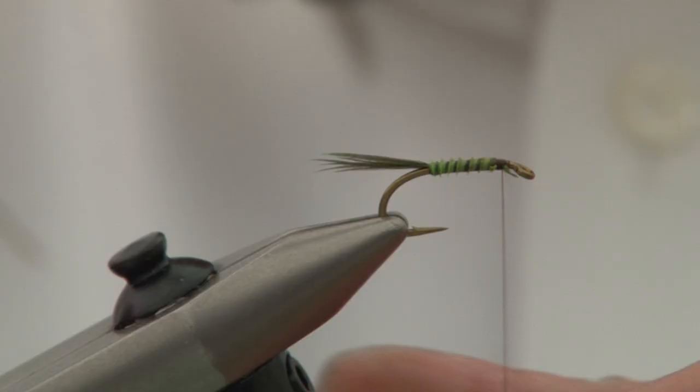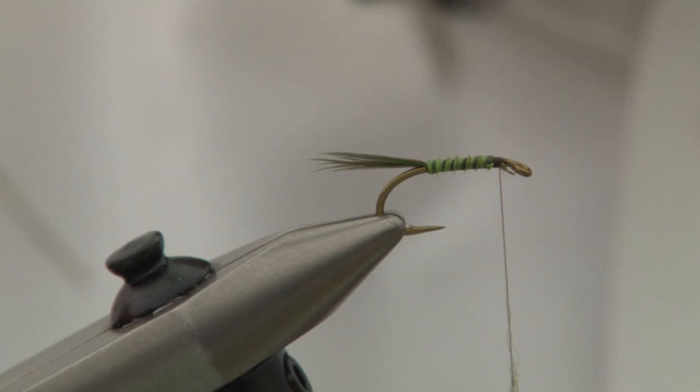I'm going to put a bit of seal's fur dubbing on. Lick my finger and thumb, dry them — just gives it a bit of tackiness — and then just roll the dubbing onto the silk. We don't want a lot, we just want a tiny pinch.